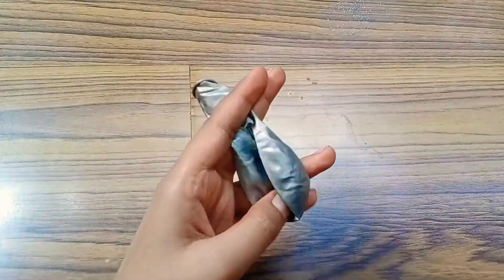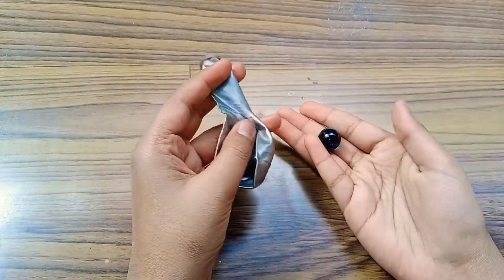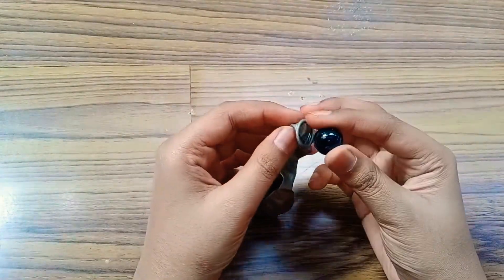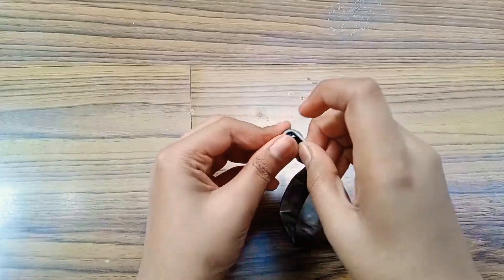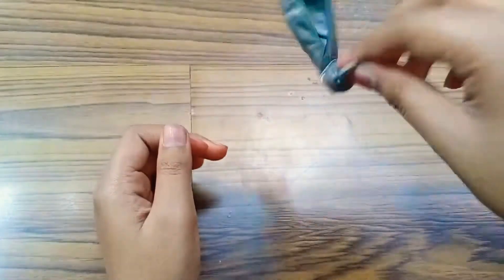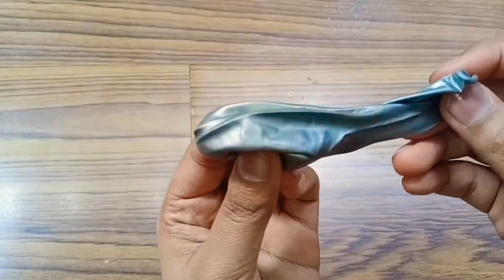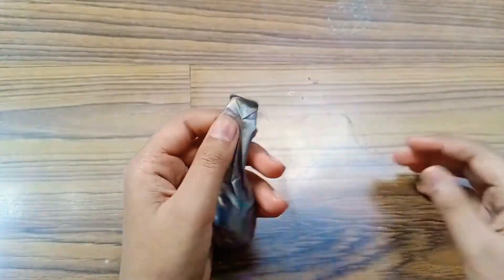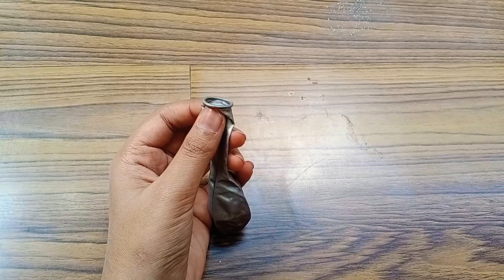For the second and last trick, you will need a balloon and a marble. What you want to do is push the marble inside the balloon. As you can see, it has gone inside. Now you need to blow up the balloon — I will blow it and show you.